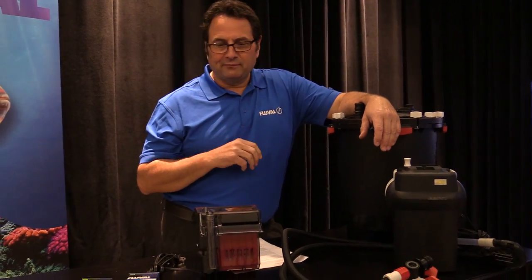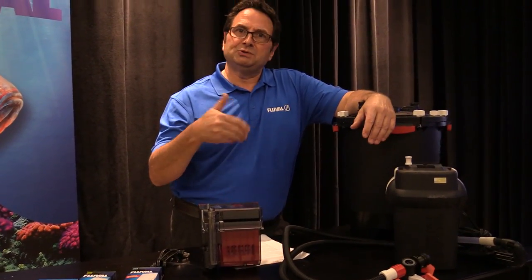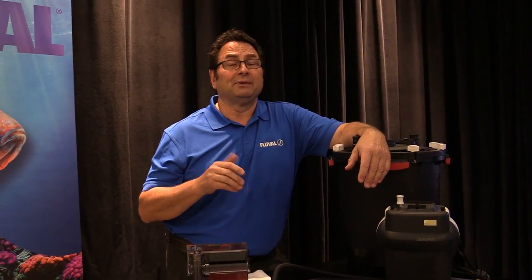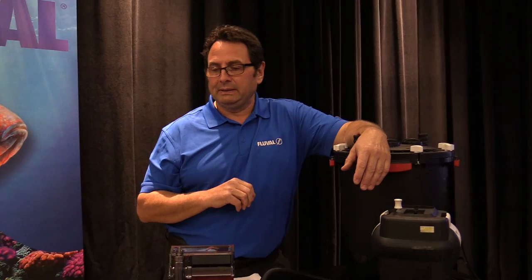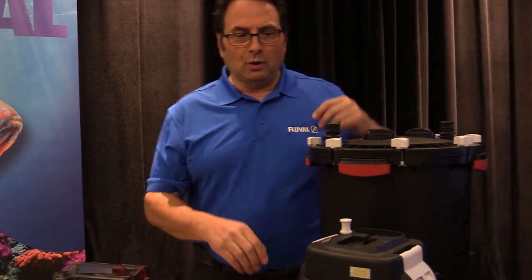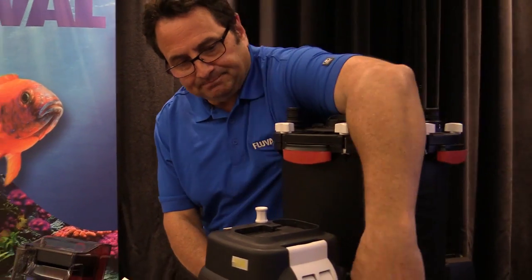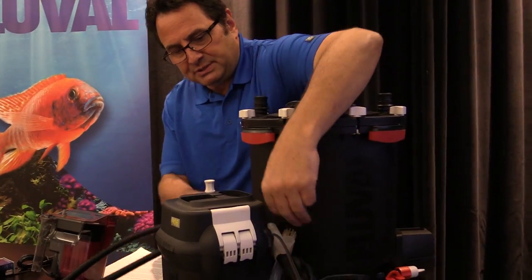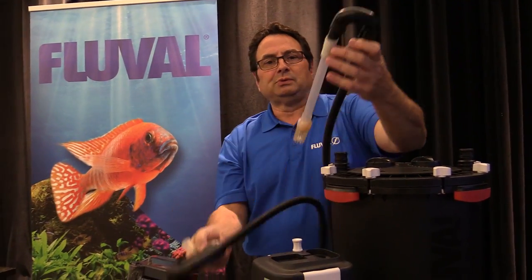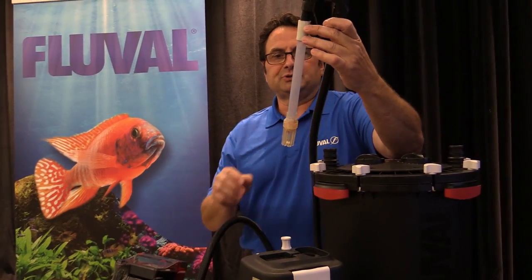Once your filter has been running for a while and you've been cleaning the media, you get used to a certain level of performance. Some people have come back and said that their filters have slowed down and don't seem to be running as quickly as they used to. One culprit you've got to look at is the actual filter input or the strainer.